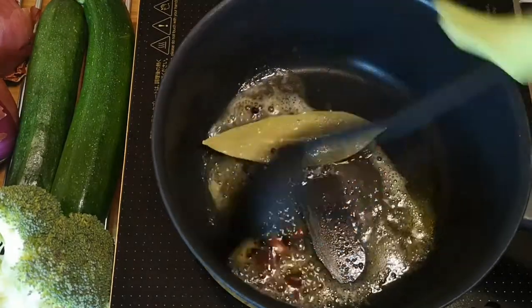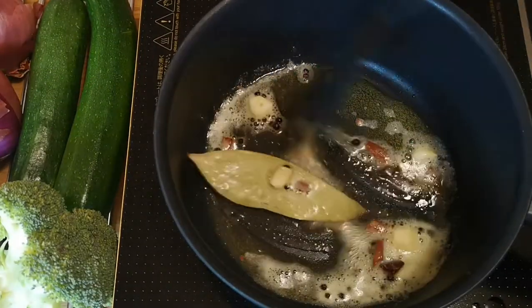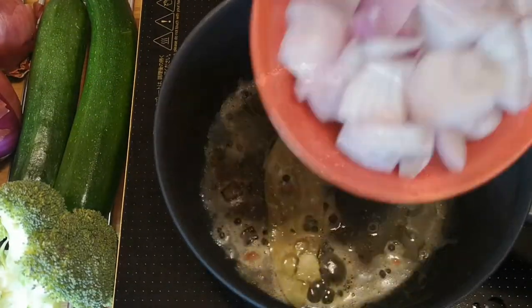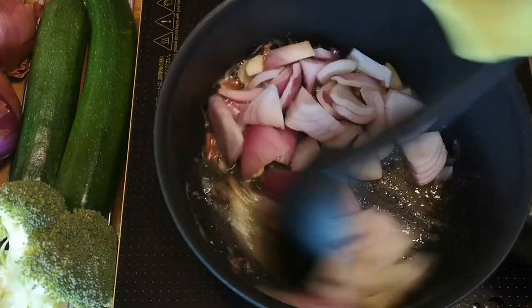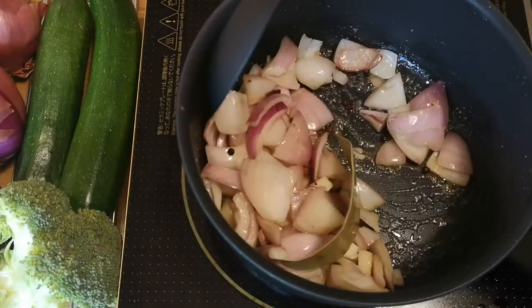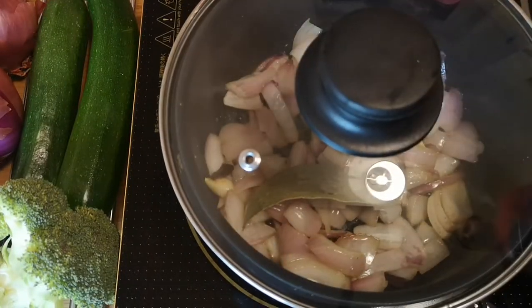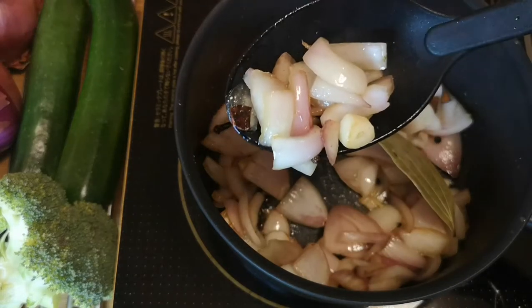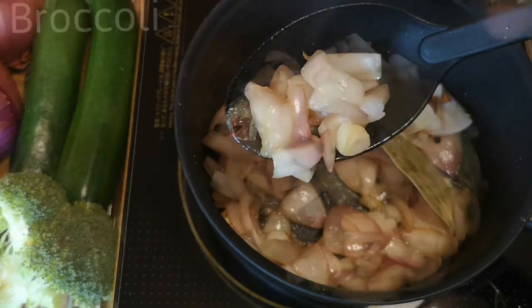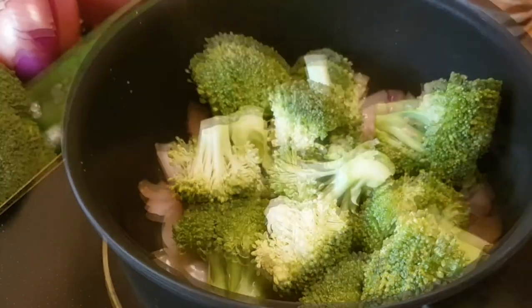Add 5 grams of garlic and sauté for a minute. Add 150 grams of onion and shallow fry them. Cover and cook till they turn translucent. Then add 300 grams of broccoli and mix.